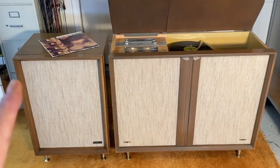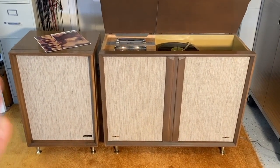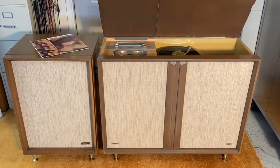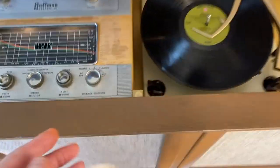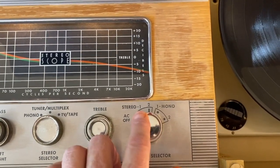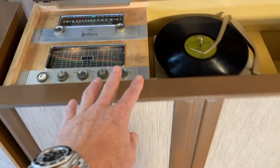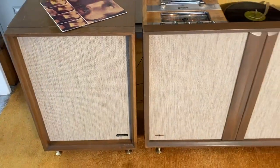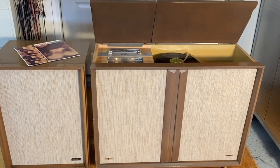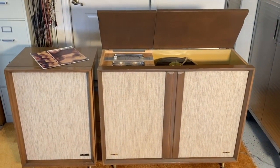The great thing about this is it actually has its satellite speaker with it — a lot of the times they got separated. The satellite speaker obviously makes it stereo, but it's actually stereo to begin with. There was Stereo One, which was just the unit itself, and Stereo Two was for the satellite speaker, which I'm guessing was an optional extra. This is a B806, from about 1959-1960.